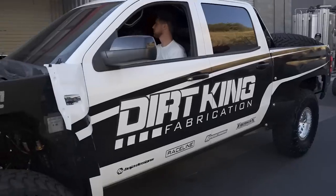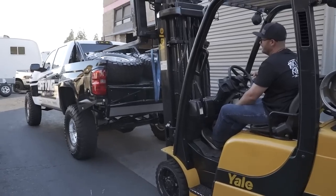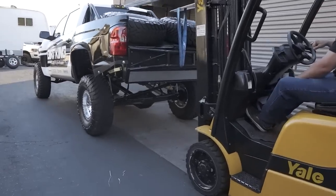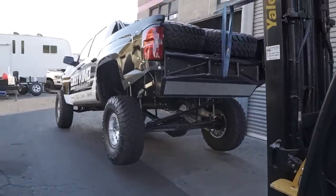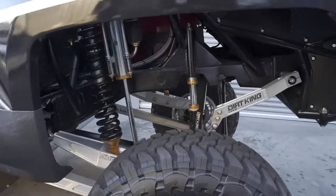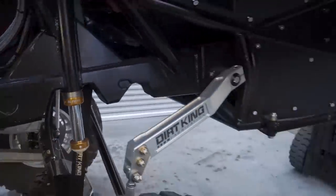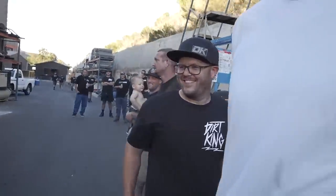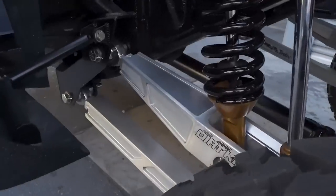They bring in a forklift to drip out the rear suspension and show the full travel. It looks like way more than 21 inches — they joke they can call it 30.